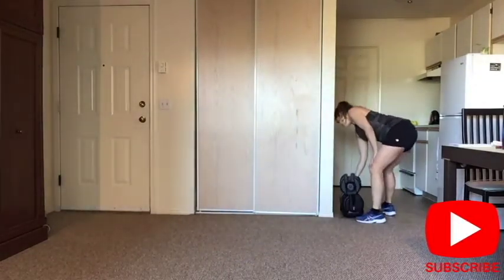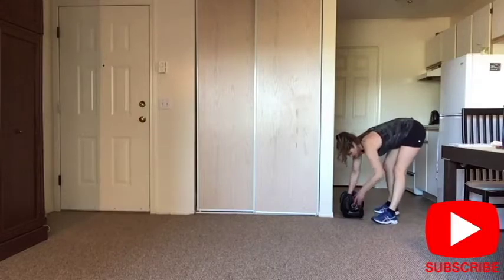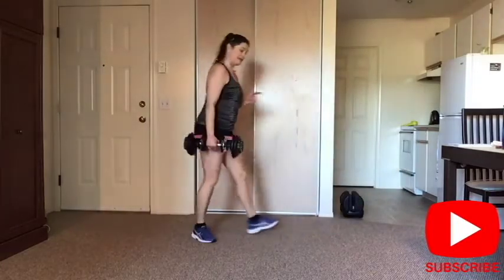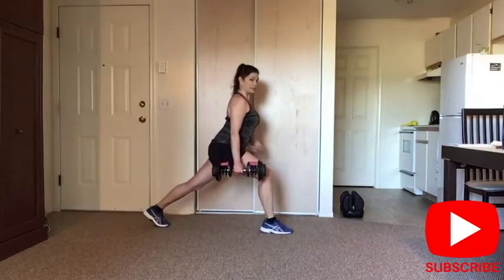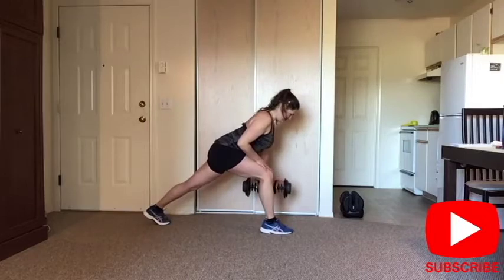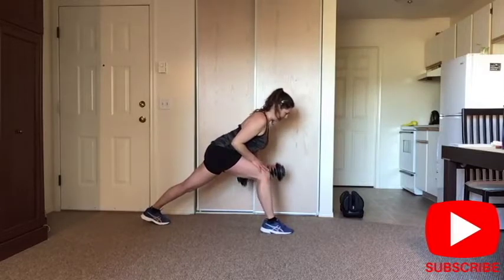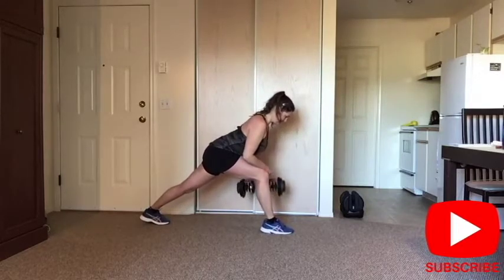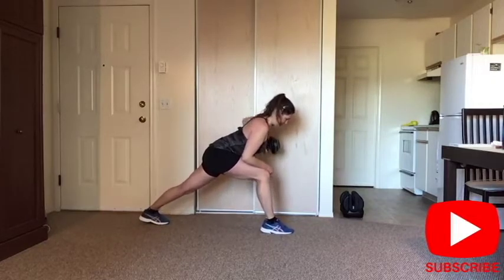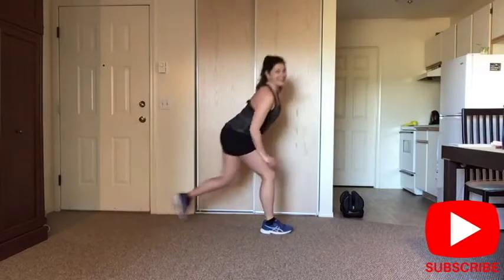Put your weight down, grab a lighter one for rows. I had my right leg in front, I'm going to keep my right leg. Shoulders down and back, hinge on the hips, abs are tight, switch my arm. Fill it right in your glutes. And five, four, three, two, last one. Done.